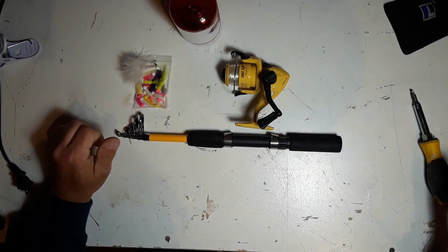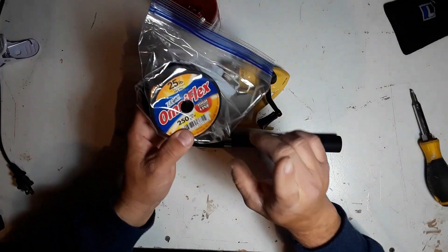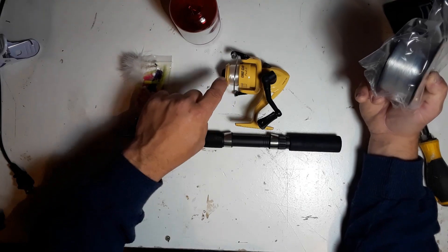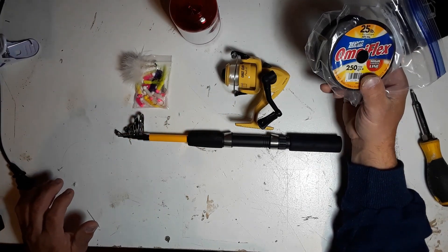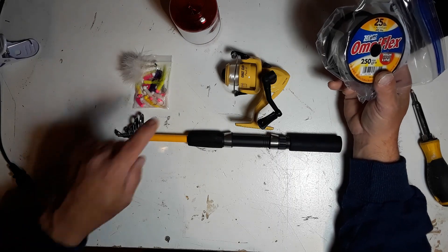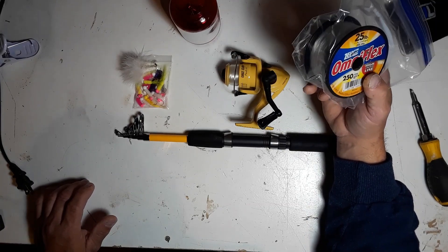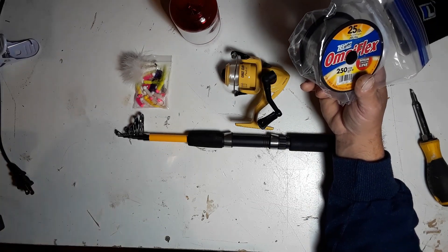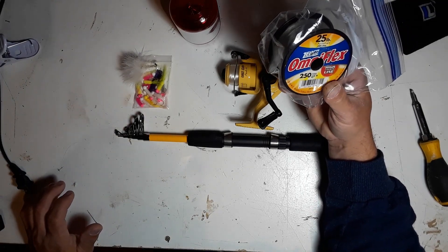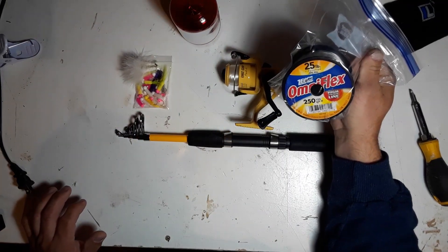The next thing I would recommend in a small packable fishing kit is 25-pound fishing line. This could go on the reel if I run out, but 25-pound line has way more strength and a thicker diameter than I need for casting. This would be something I'd use for a limb line, a trot line, or in some cases a bushcraft fishing trap.